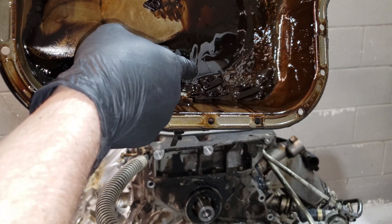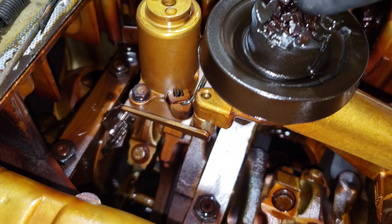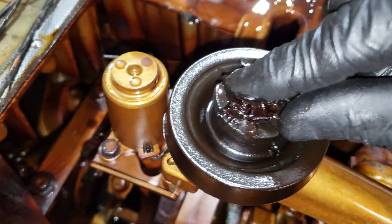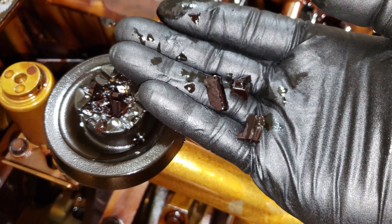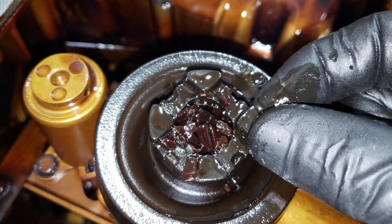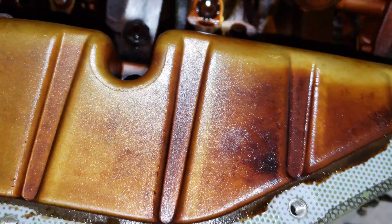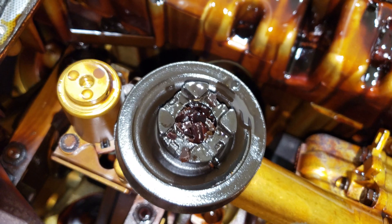You can see there are more pieces of the timing guides. Look at that — that's all plastic chunks stuck inside the oil pickup and clogging it. I don't know how to feel about that. You can see chunks right there, chunks all over the place. I don't like that at all. The only thing to do is take it further apart.